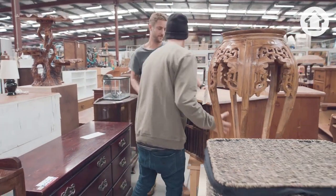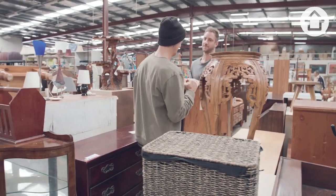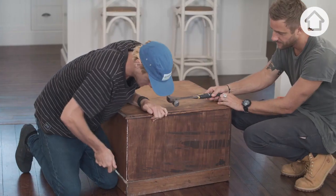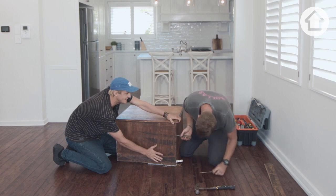You like it? Alright, it's cheap too. It's good. 18th century was heavy! Just remove the back off first. If we find any money in here, it's mine.